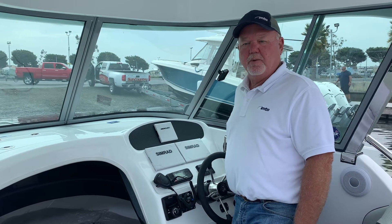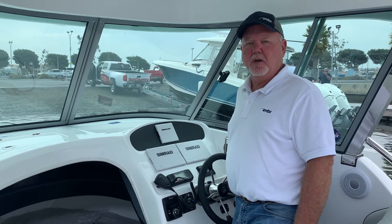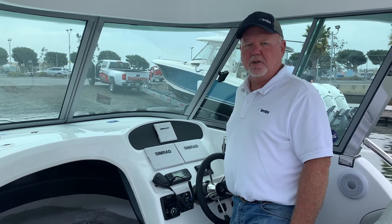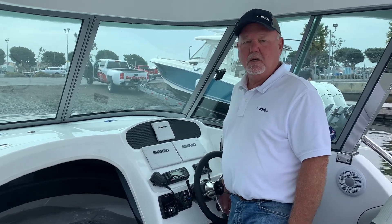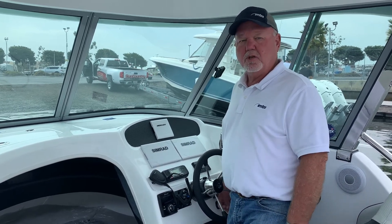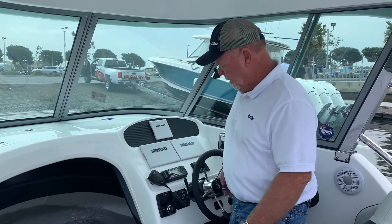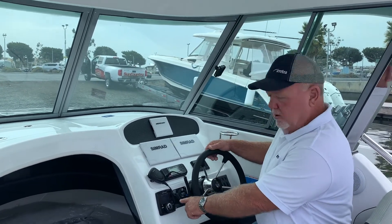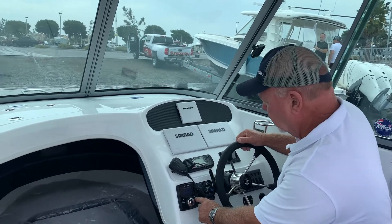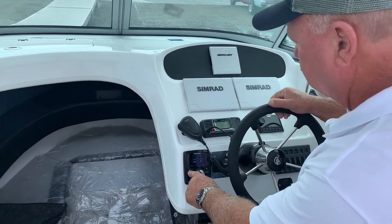Before you take off, you're going to need to program some stuff into the Zipwake system. Once it's in, it'll stay in all the time. I'm going to turn on the key — we have it set up where the control head turns on by itself when you turn on the key. The Zipwake system is on right now. Push the OK button and then you're going to go straight into the menu.